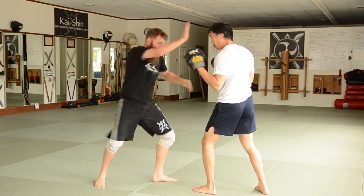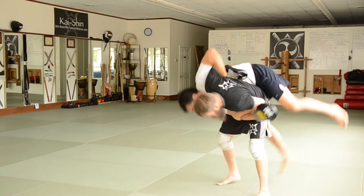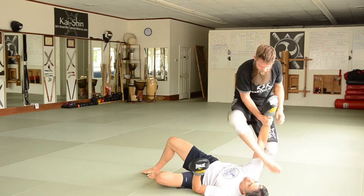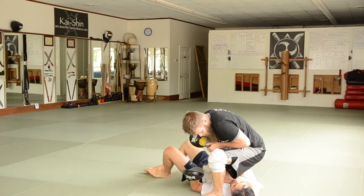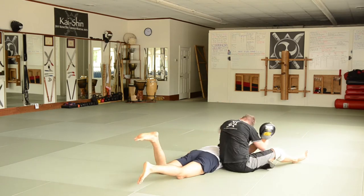So the full sequence: one, two, three, kick the leg, helmet in, kick the leg back, hit the hip toss, stomp the face, come over, hit the first arm bar, hit the second arm bar, kick over, and then hyper-extend right here.